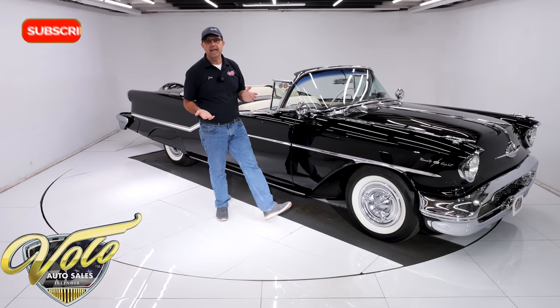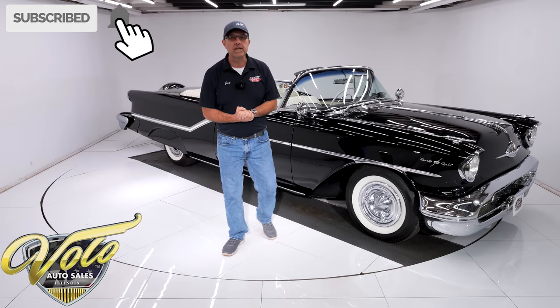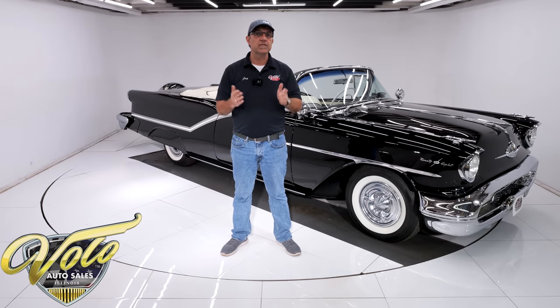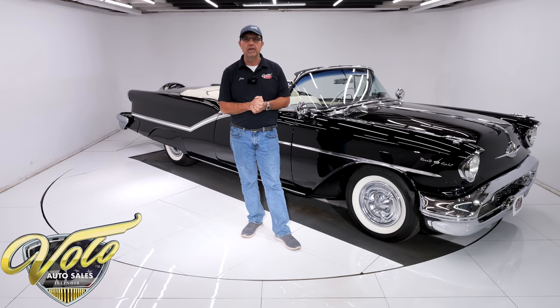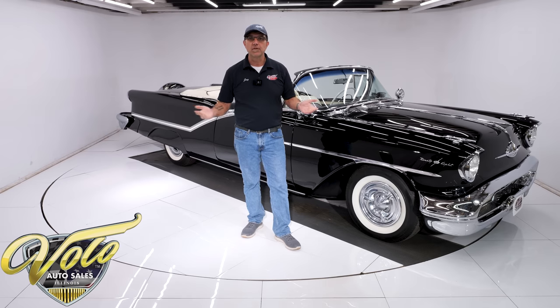Go to volocars.com — that's where you can read all the information, study pictures top to bottom. That's where you'll find a price tag on every car along with an easy monthly payment. We also have a Buy It Now button. I highly suggest if you see a car you fall in love with, click the button — it just locks it in for you before someone else beats you to it. If you enjoy the videos, don't forget to subscribe and click the bell icon to be notified when new ones are posted. But for right now, join me — let's go for a spin.